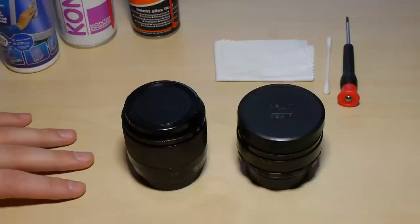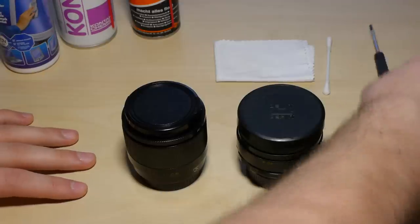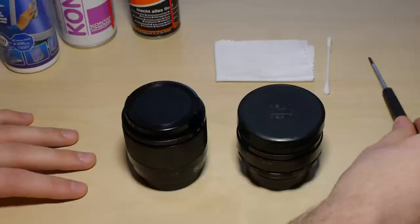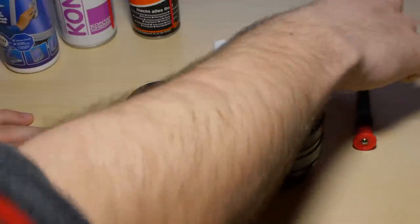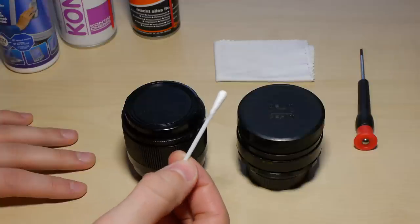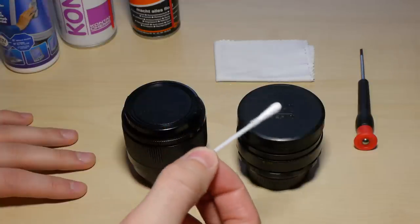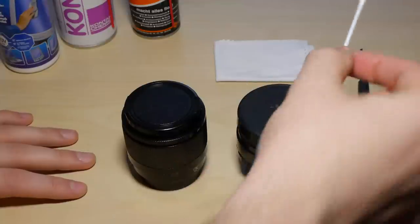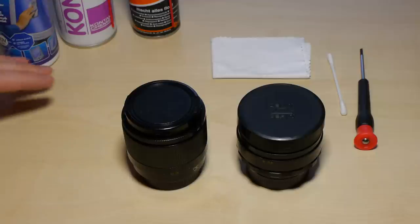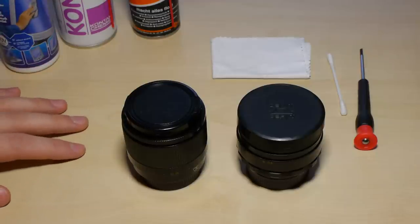So stay tuned if you want to repair or refurbish your KMZ Helios 44-II. But let's begin with cleaning. First I want to show you the parts you need. You need a standard screwdriver — not the cross type, the standard type. Then you need a Q-tip, which is enough to remove oil or dust from lens elements. And you need a microfiber cloth to safely handle and store lens elements while you're working.